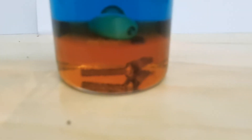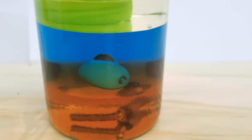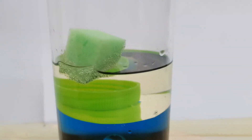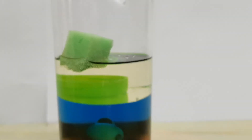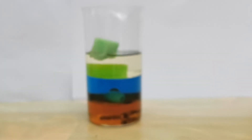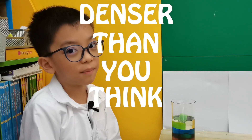It was so fun learning with you guys! Bye, Science Buddies! And so, the science experiment that we did today was denser than you think. Bye!